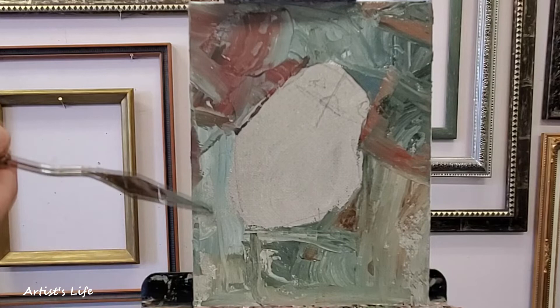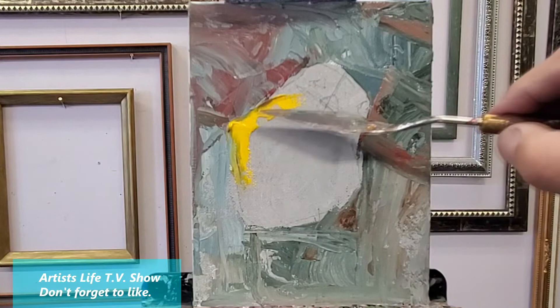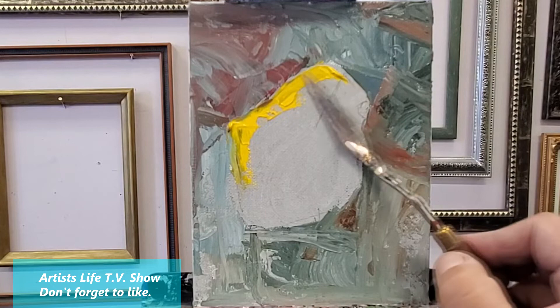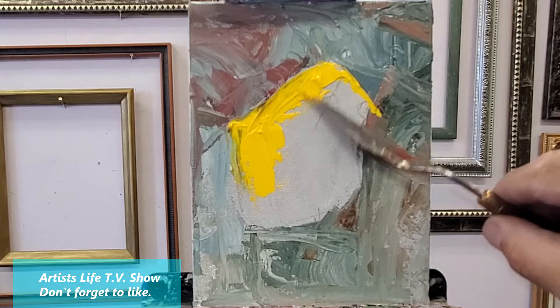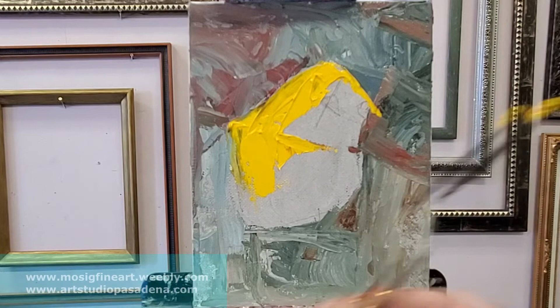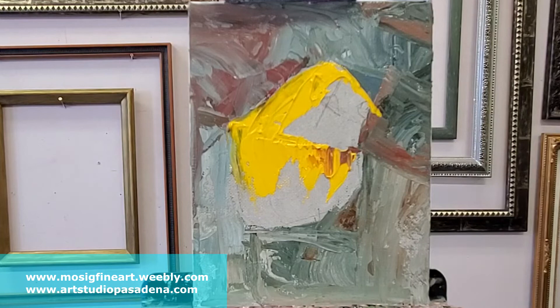As I apply it on the canvas, it tends to mix with what I already have on the canvas. I'm doing a lot of wet-on-wet in this case. Now as I apply the yellow, I am using more of the tip of my palette knife versus what I was doing before, which was using the back side — so more the tip versus the flat side of my knife.